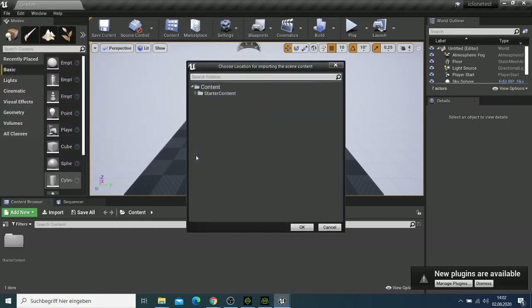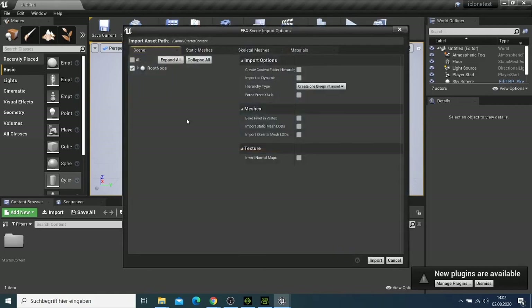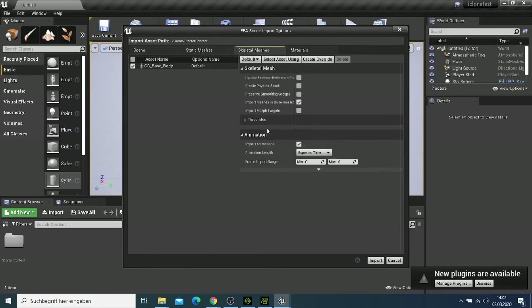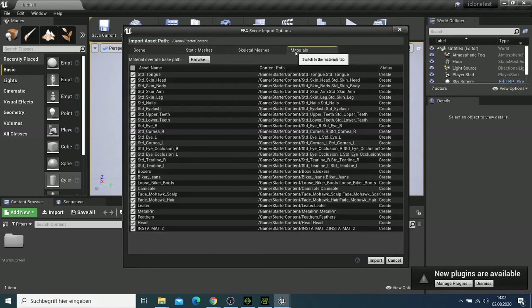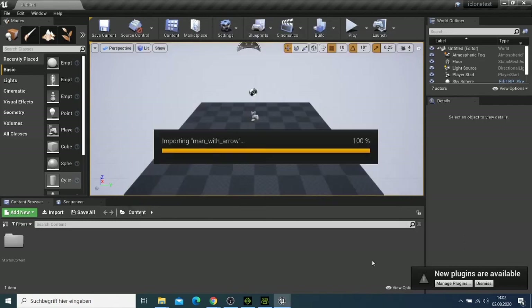I'll click Open, place it in the starter content folder, and this man will be imported into Unreal Engine. I can check whether I need to change any import settings, but I'll leave them as they are and just click Import.